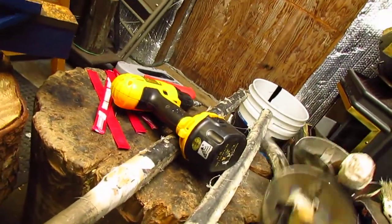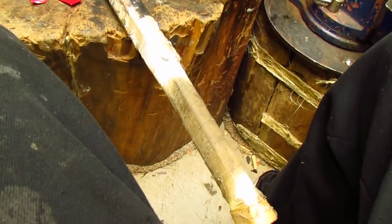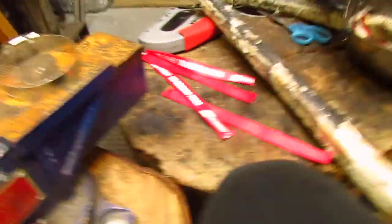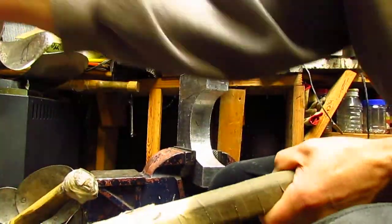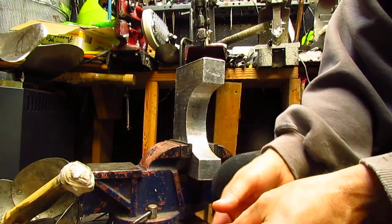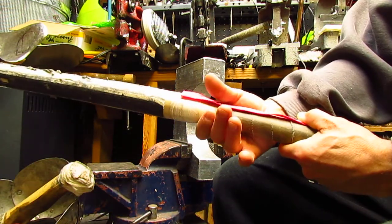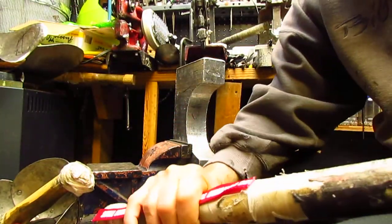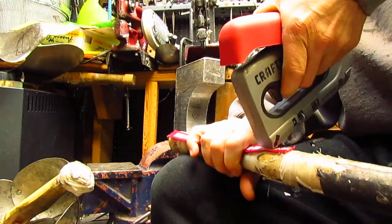Now let's talk about handles. You're going to take a strap — I use the Les Schwab lanyard, doesn't matter what you use — and you're going to put it like this, right here. You're going to put in two staples with a staple gun. Staple one right here like this.